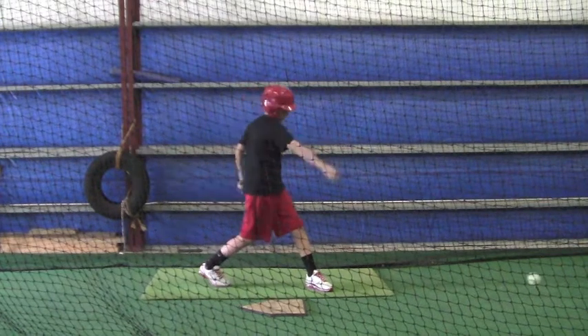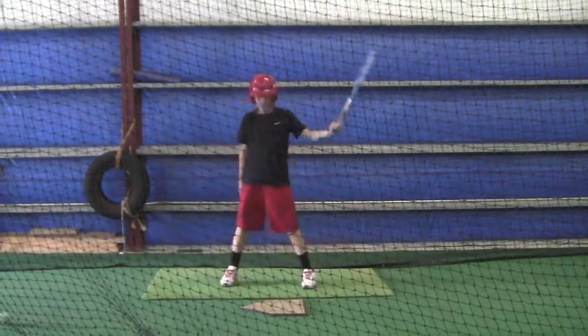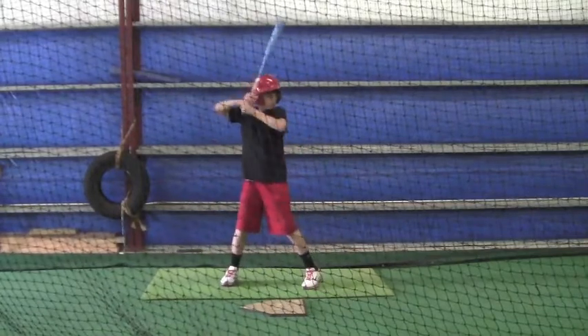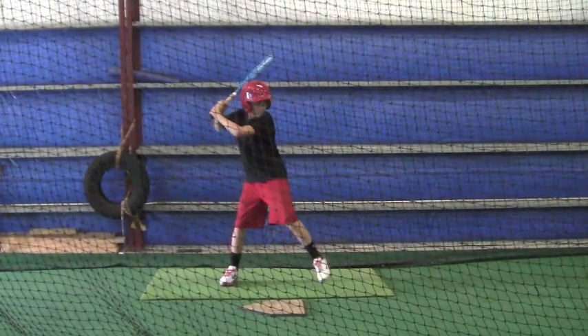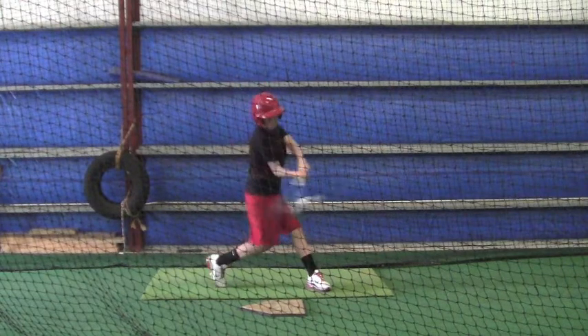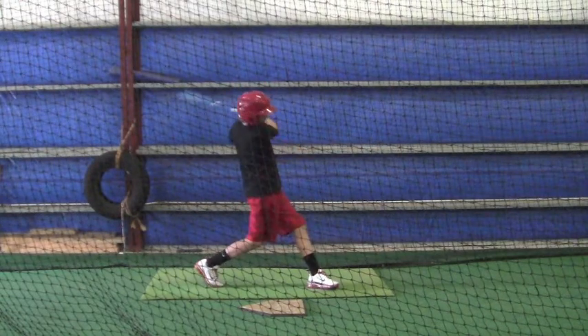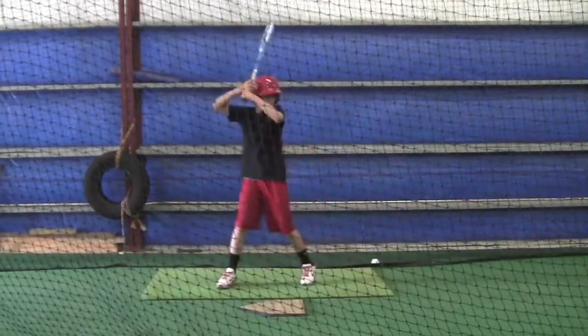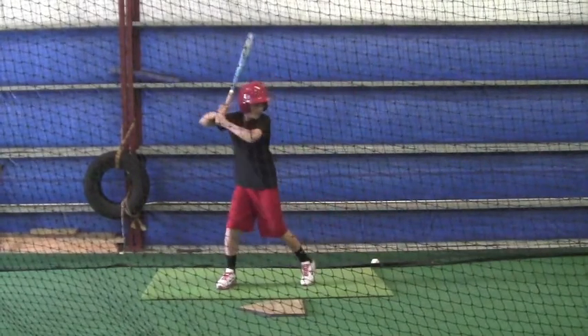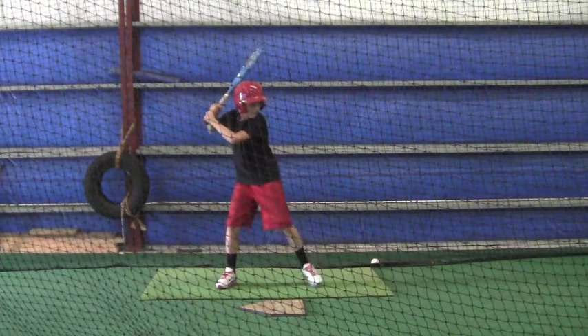Your right arm is back towards the catcher when you make contact. You want to make sure you get that towards the pitcher. You're thinking short to the ball — take a real short route to the ball and then go long through it. See how your arm never really fully extended.